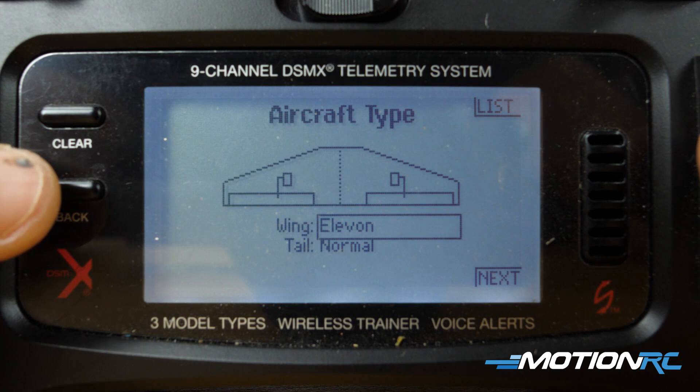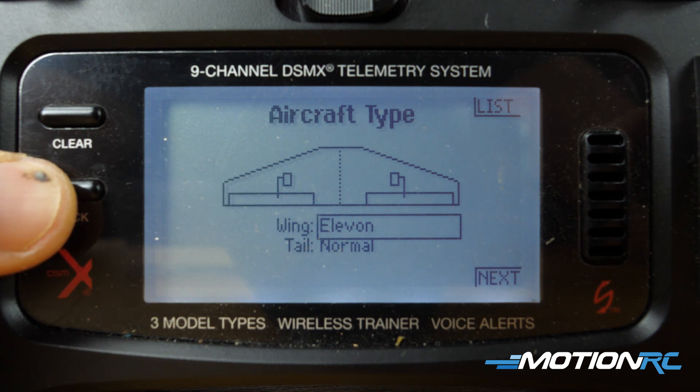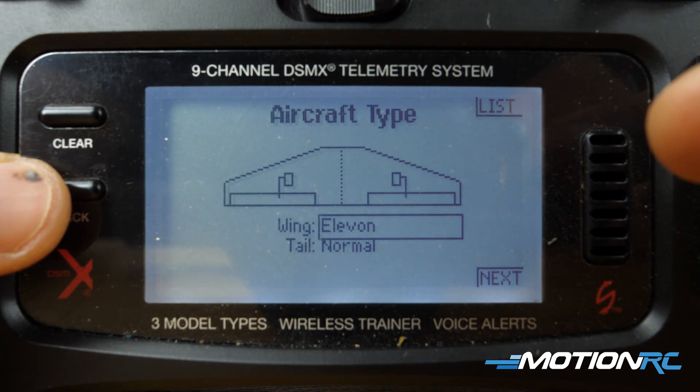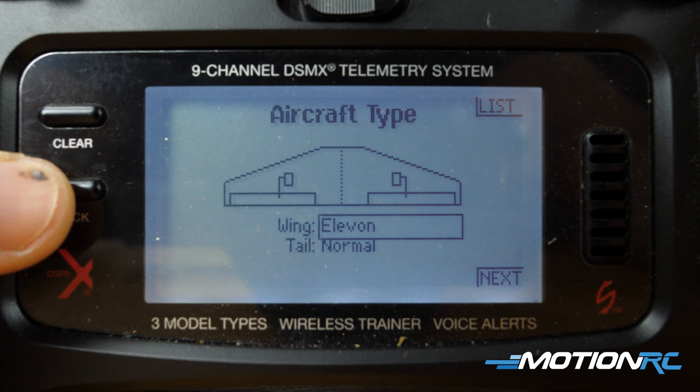That is your first step. As long as you're there, you are good to go, because this is a delta canarded Elevon setup on the wing. That's going to allow your Elevons to work as Elevons — they will work in both the pitch and the roll.